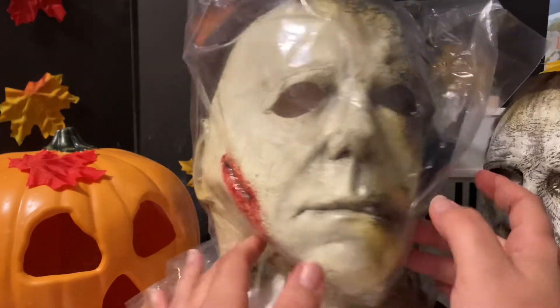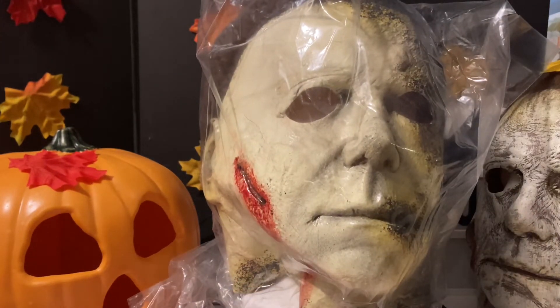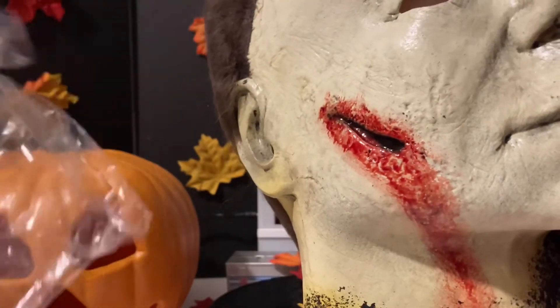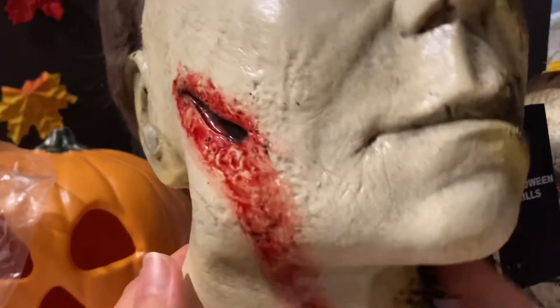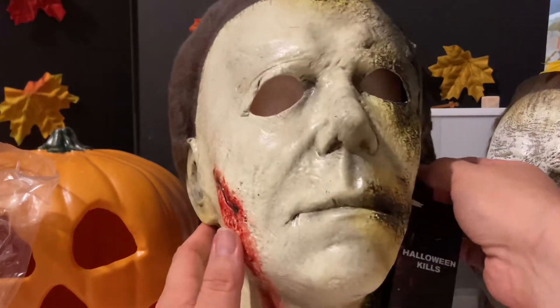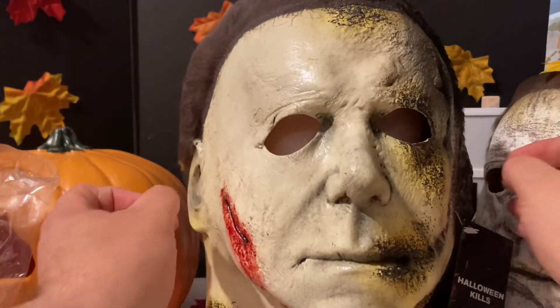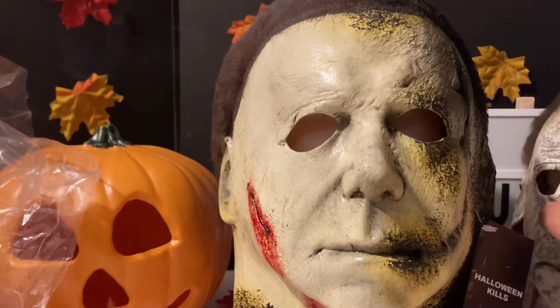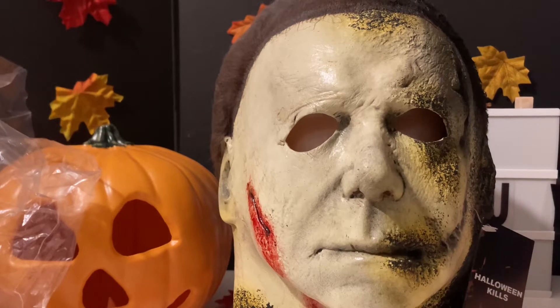I don't know what I'm going to do with the third one, but I went ahead and put this one on a foam head. I was able to pick from the litter — I think they had 72 — and I picked out what I thought were three really good, legit choices. They all vary quite a bit in appearance. We're talking about Halloween Kills.